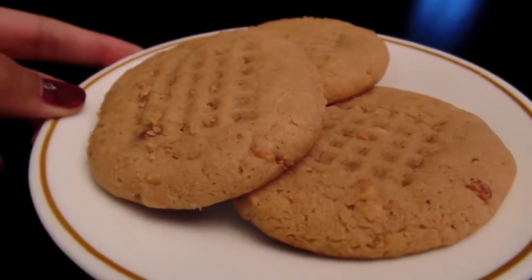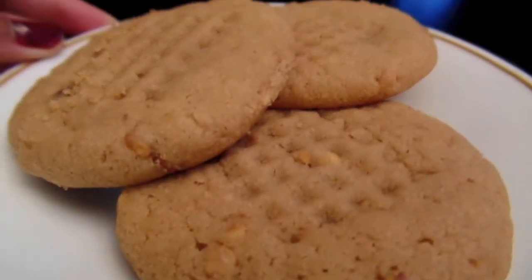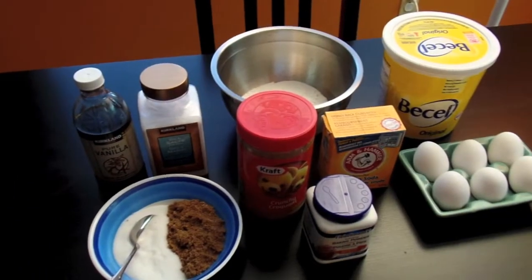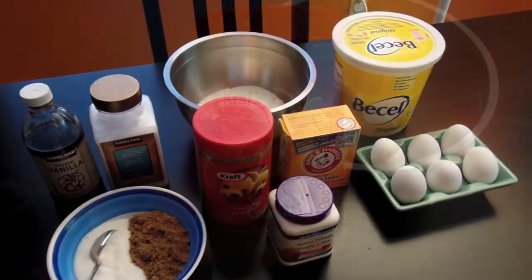Hey guys, today I thought I'd share with you my very first baking tutorial featuring peanut butter cookies. Let's begin!